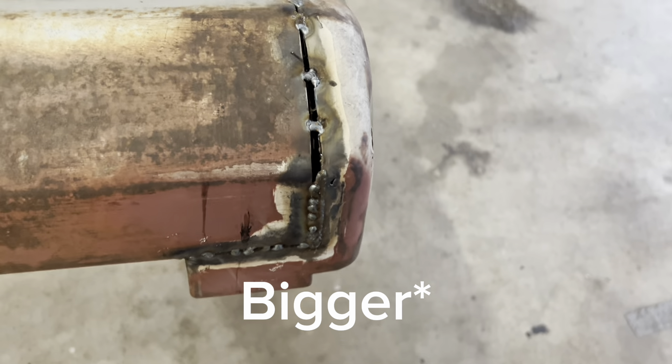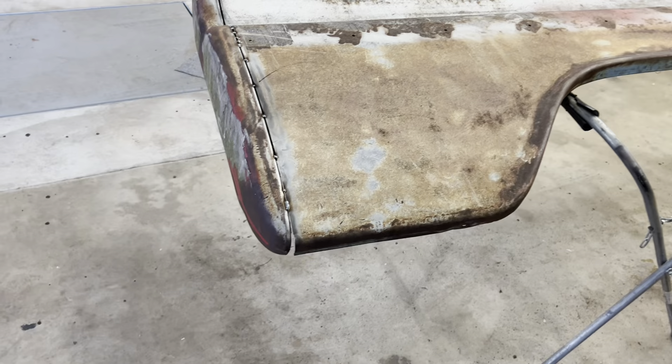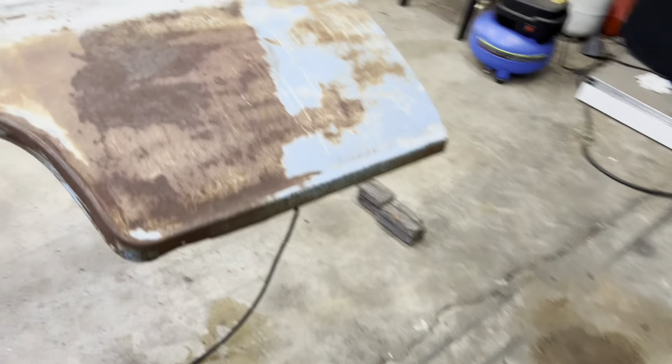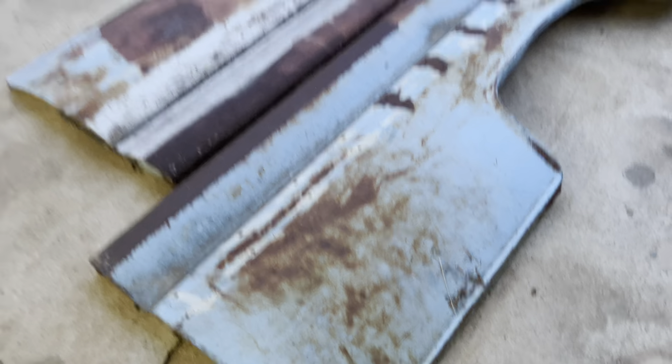Here we go — short bed. I gotta finish up welding. This gap up here is a little tighter than I like, but hey — grinder and paint make me the welder I ain't. She's short bed now. I'll finish welding this up and it'll be good to go. I plan on painting this anyway, so a little schmoo and maybe some bondo and paint her up. Got them both done now.